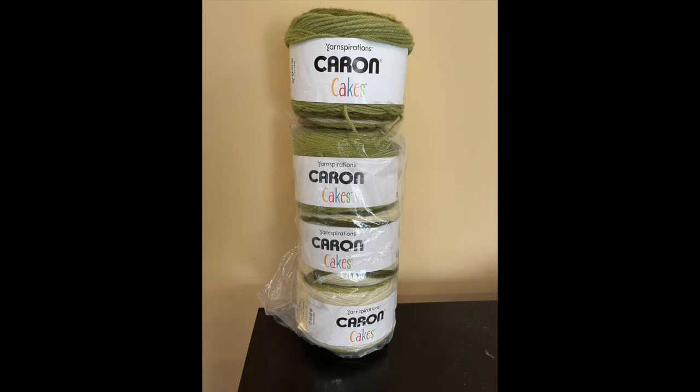They are four medium weight. They are hand wash and lay flat to dry, though I made an afghan out of this and I have put that in the washer and dryer and it has turned out just fine. The color is pistachio and all of them are from the same lot 2020-03-186. The yarn is 80% acrylic and 20% wool, 7.1 ounces a piece and 383 yards.